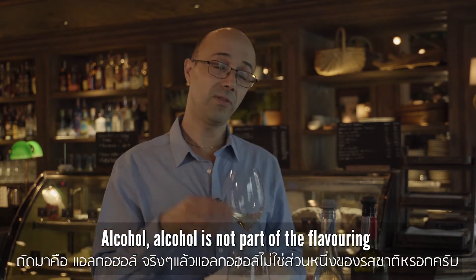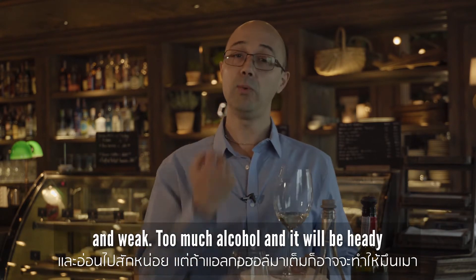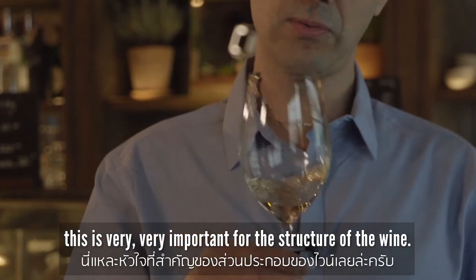Alcohol is not part of the flavoring but gives the wine body. Without alcohol the wine will be completely flat and weak. Too much alcohol and it will feel heavy, like a punch in your mouth. These two elements — acidity and alcohol — are mainly in the background but are very important to the structure of the wine.